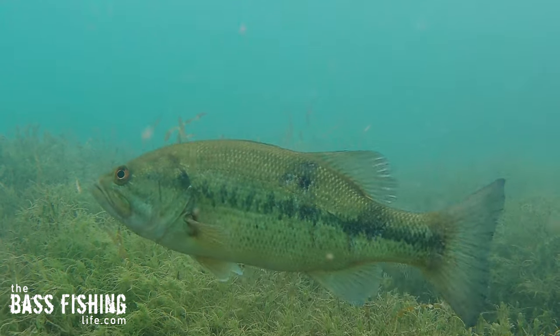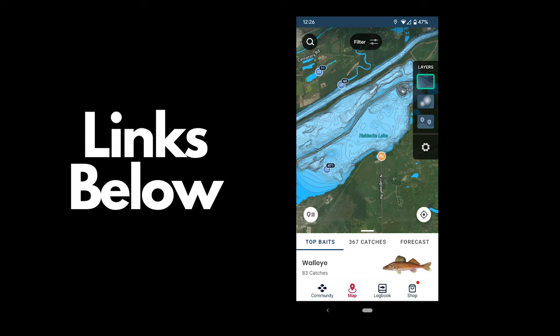Now you may be thinking, how am I going to find these things? Well, you can do some homework ahead of time. You can do some scanning with your electronics. You can use something like the Fishbrain app that's got Navionics maps built into it and sit there on your couch and do some scouting looking for migration routes.